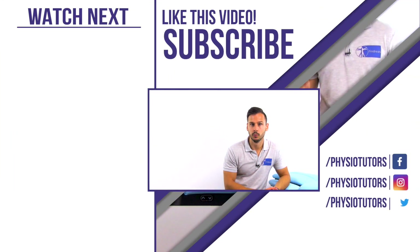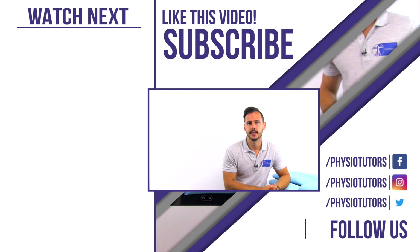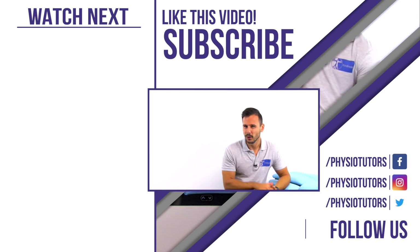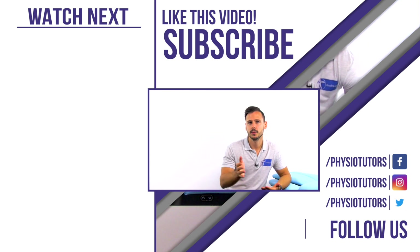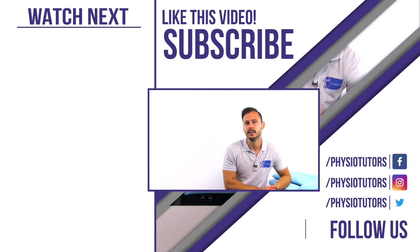Thanks for watching. If you want to check out our video where we discuss the best clustered findings from patient history and physical examination to diagnose medial collateral ligament injuries, then click on the thumbnail to my left. Only 15% of our audience is subscribed to our YouTube channel, so if you found value here consider subscribing to help with the YouTube algorithm and allow us to produce more free content each and every week.